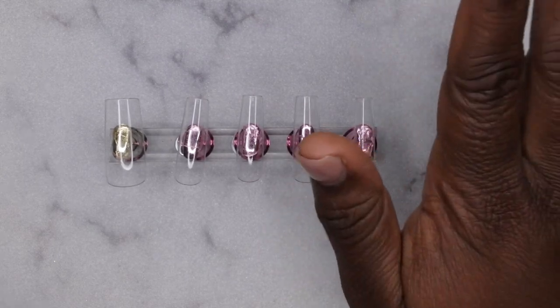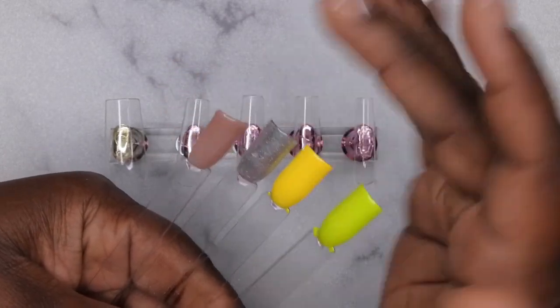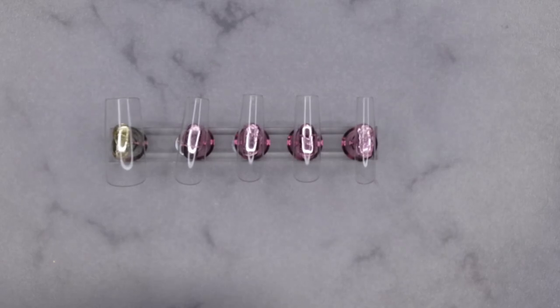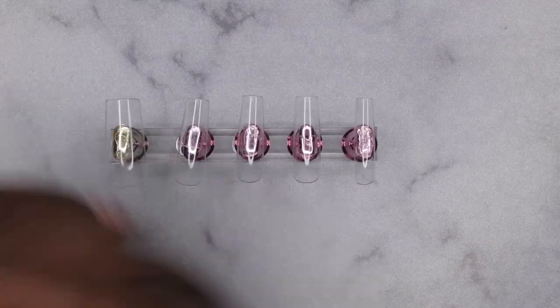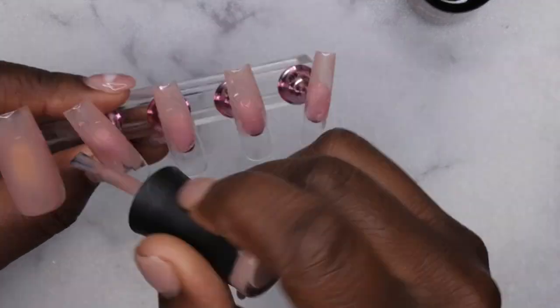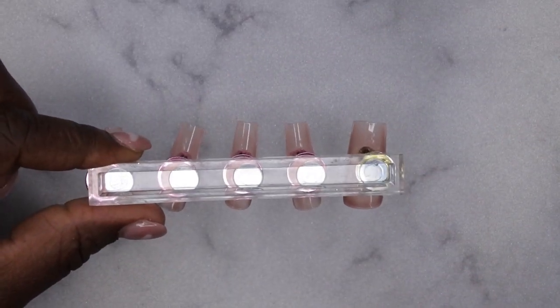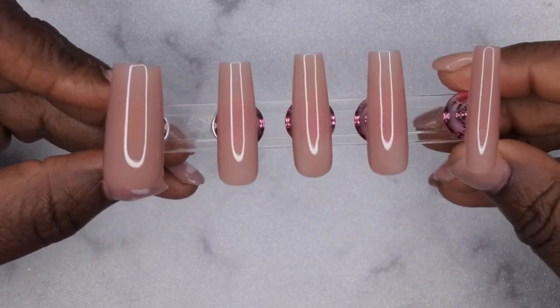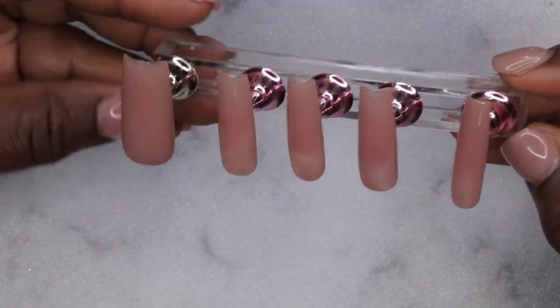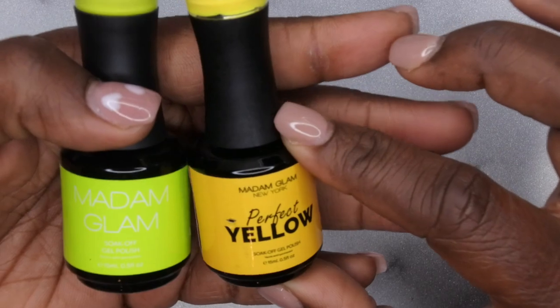These are the colors I plan on using: The Big Apple, Perfect Yellow, Perfect Silver, and XOXO for an abstract nail art design. I'm going in with XOXO on all of the nails, doing two coats. When applying gel polishes on press-on nails, I like to start towards the middle of the nail and go toward the free edge, then flip the nail and finish at the cuticle area. That prevents any pulling at the free edge and cuticles.